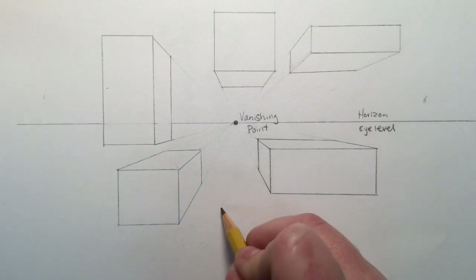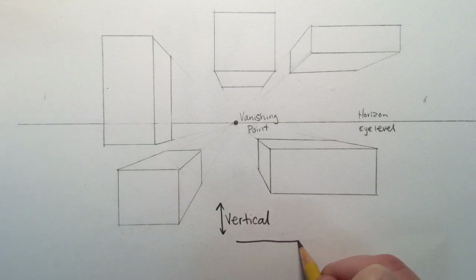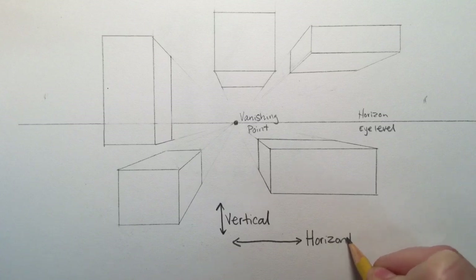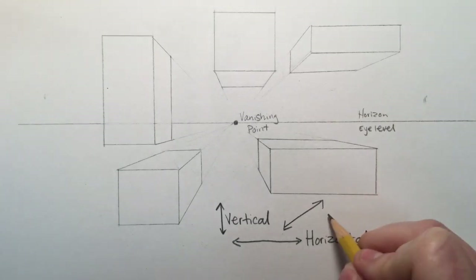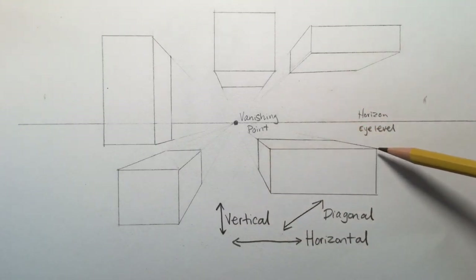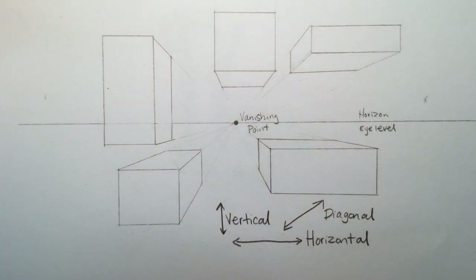I just want to do a little bit of review on the different types of lines. If a line goes up and down, we call that vertical. If it goes left to right, we call that horizontal. If it goes from southwest to northeast, we call that diagonal. The trick here is all of your lines are going to be vertical or horizontal except for the ones that lead to the vanishing point — the only diagonal lines in a drawing like this are the ones that go to the vanishing point. Thanks for watching, guys. Good luck — we're going to do a little sketchbook assignment soon so you'll get some practice on your own.